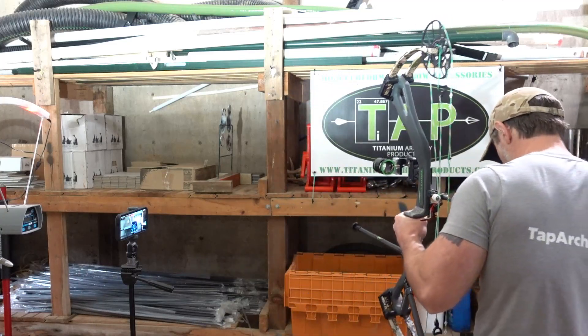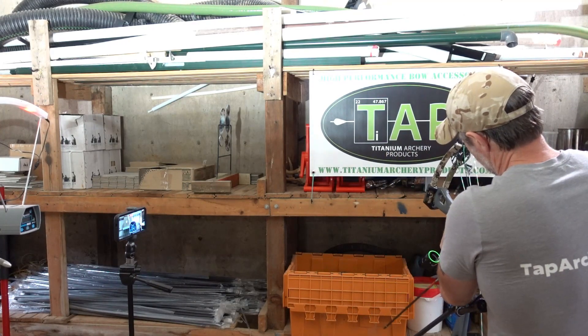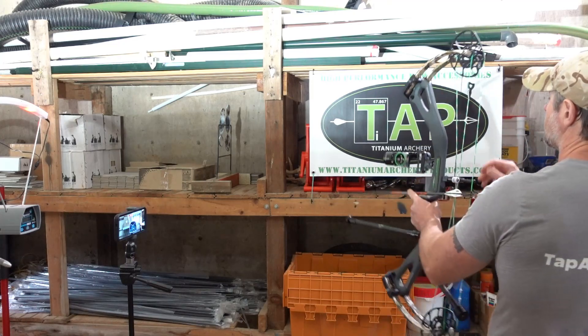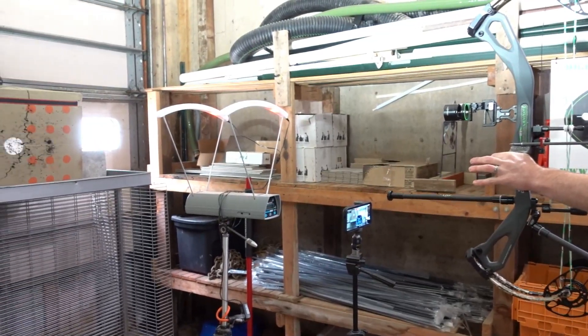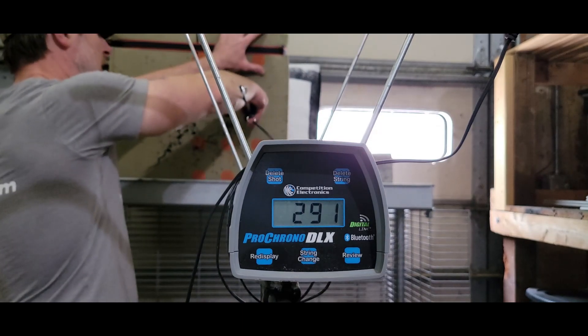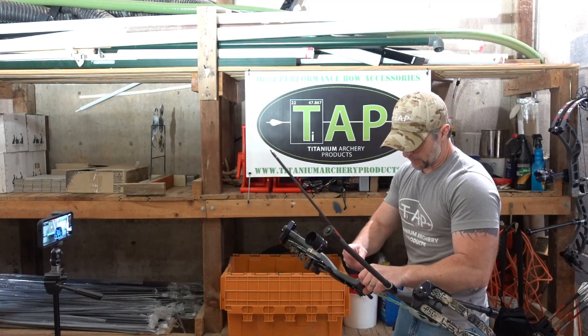So let's start here with the levitate and shoot these three arrows and see what we get. And then I'll talk a little bit about how I arrive at my conclusion on whether it's meeting its IBO rating or not. Shot one is 291 feet per second, and that's about where I was thinking it would come in with this weight of arrow. I'll shoot two more so we get some consistency here and see if the arrow speeds stay pretty constant.